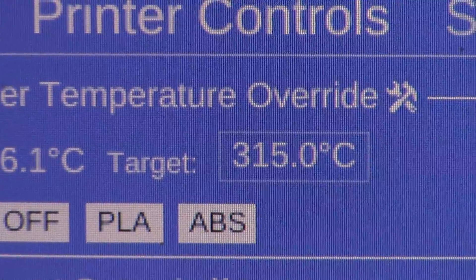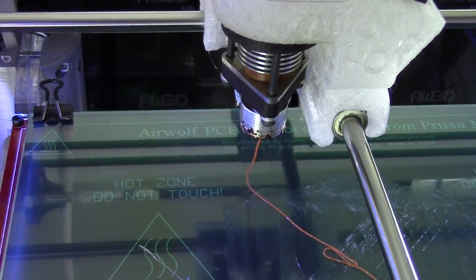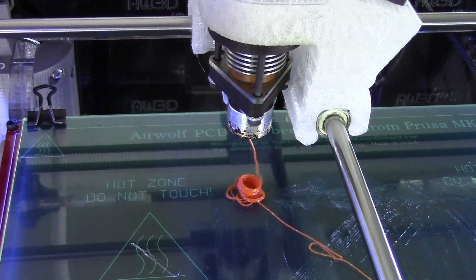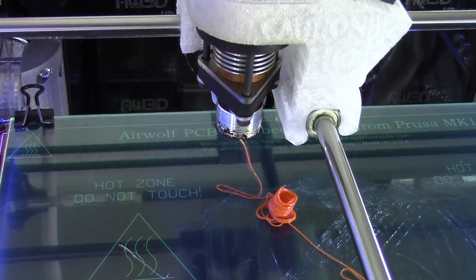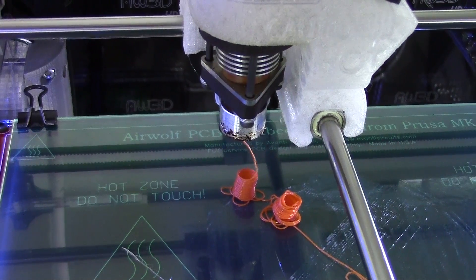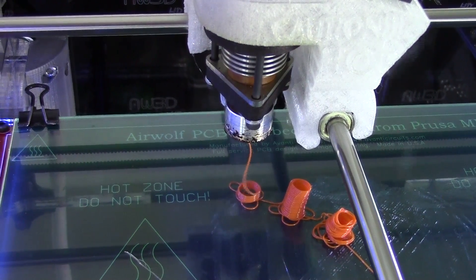Go back into MatterControl and print controls. In the temperature settings, make sure you have the extruder set to 315°C. Hit the 100mm increment and extrude by hitting E+. You're going to want to extrude this material until you see a nice, clean flow of ABS coming out of the nozzle — this may take 500 to 800mm of extrusion. Once you get a consistent flow of ABS from the extruder, you're ready to print with ABS.